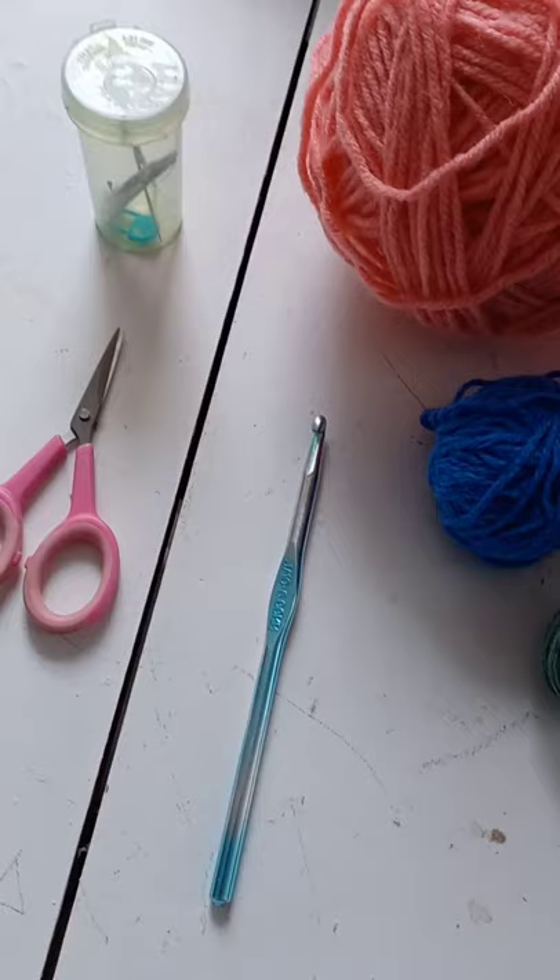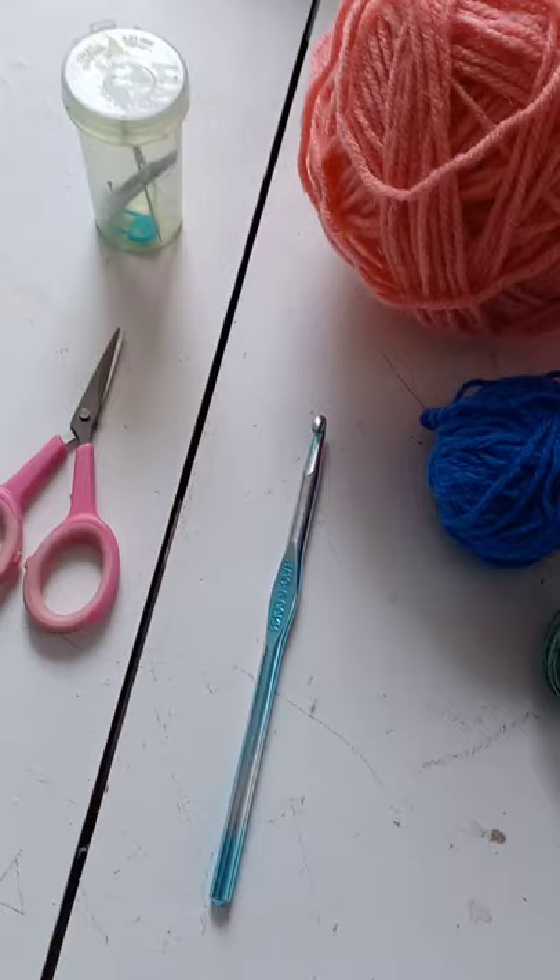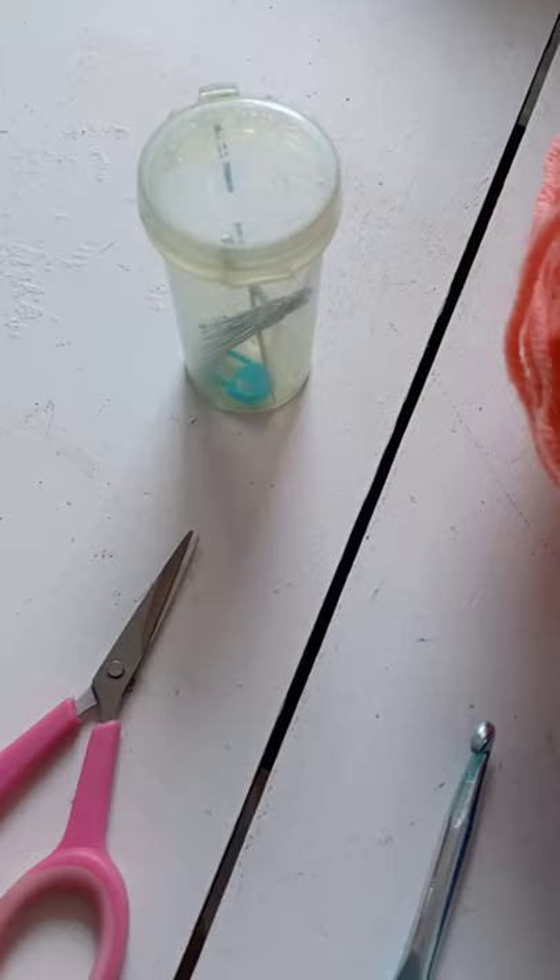What you will need are little scissors and a number six crochet hook, some darning needles, and the colors of yarn of your choice.